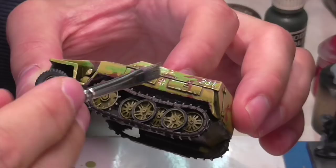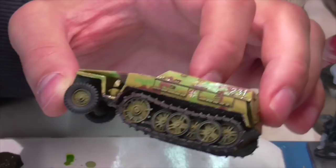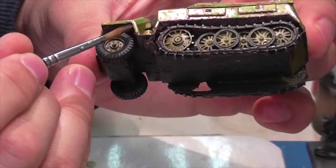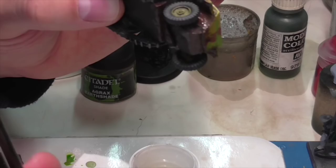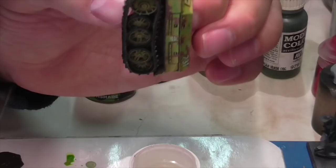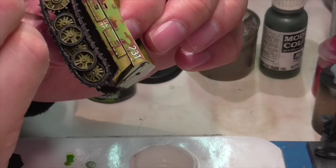Now Jasper really starts weathering and mucking things up. He uses Vallejo Sandy Paste — a neutral gray paste — mixed with German Camouflage Black Brown and some other dark medium shades like flat brown or chocolate brown to get a mucky mud color. He then applies this to the undercarriage between the tracks and chassis and anywhere underneath where mud would splash up and cake on. It also helps hide areas of the vehicle that didn't get as much attention earlier and gives a more realistic finished effect.